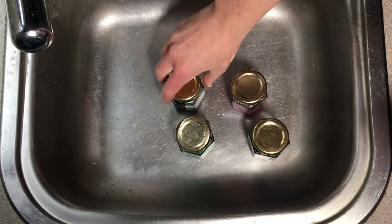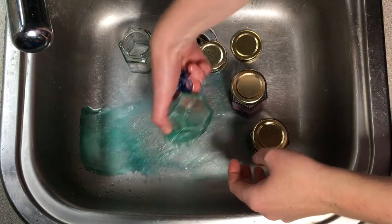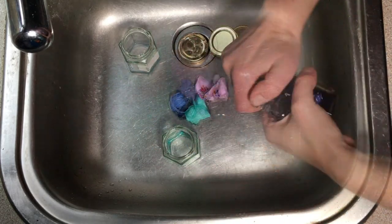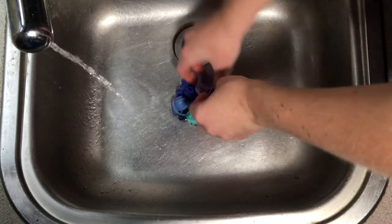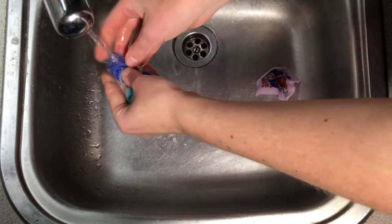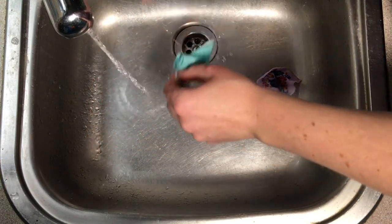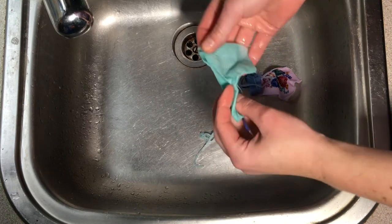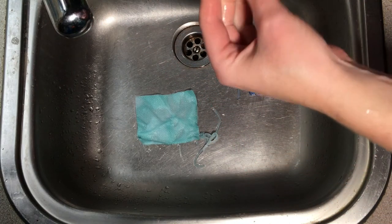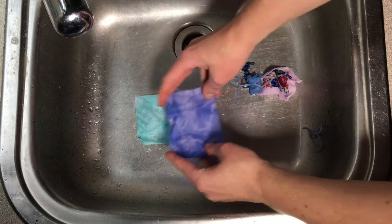So these have been sitting in the dye for nearly a week now, so let's see what they all look like. I'm just going to rinse these in some cool plain tap water. Oh, looks like we've got quite a nice little effect there. Oh, I like this one - look at that, that is a beautiful effect there.